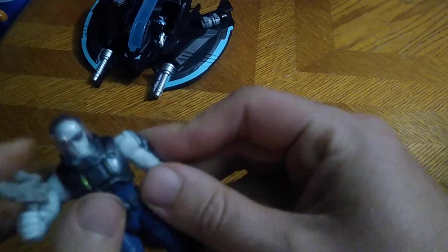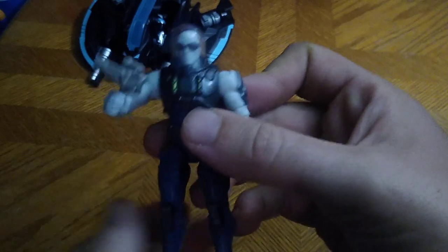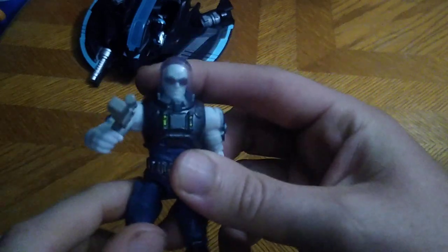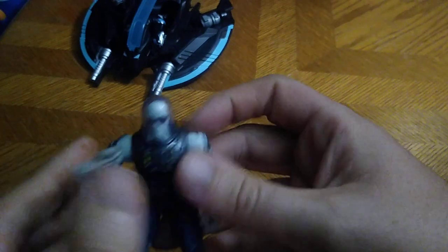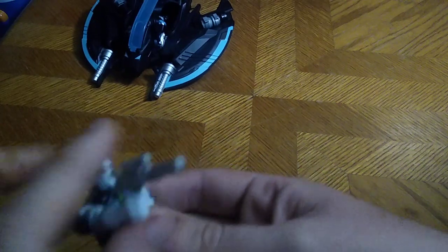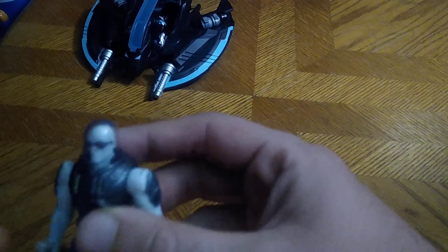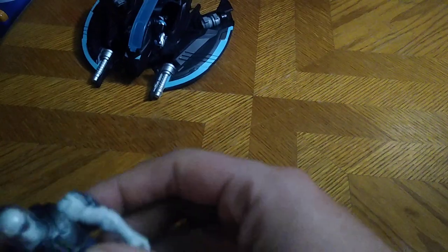First on the list we got Mr. Freeze, and his articulation is really good for this small figure. No ball joint at the head because his head is in a dome jar, but he does get a lot of bend at the knees and elbows — a lot of articulation for this new style figure of Victor Freeze. He needed a freeze blaster so he can go freeze Gotham City, because what's Mr. Freeze without a freeze blaster?